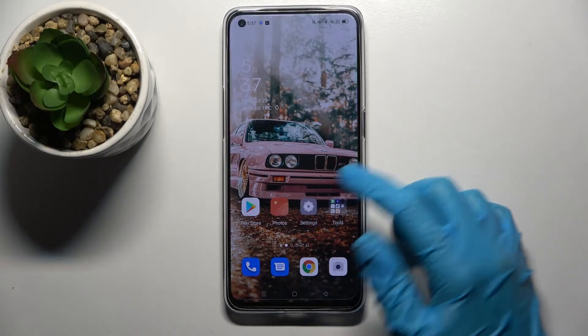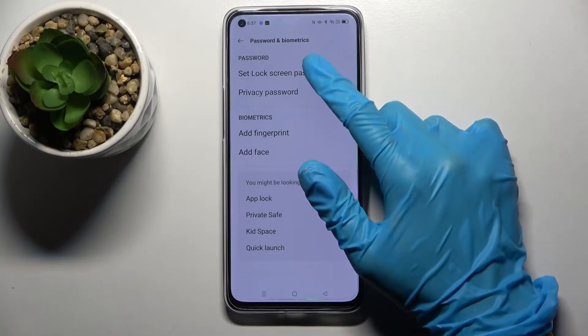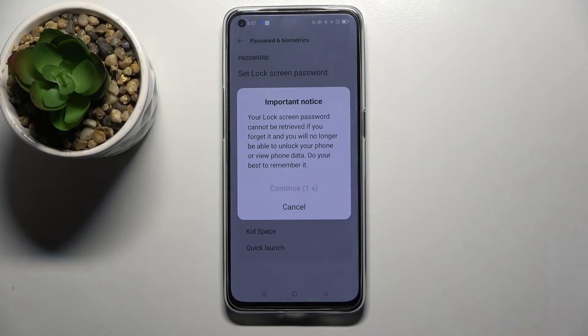First of all, access Settings and scroll down. Now choose Password and Biometrics, select Set Lock Screen Password, and wait 5 seconds. After that, tap on Continue in the pop-up.